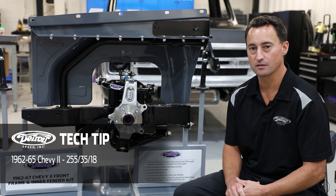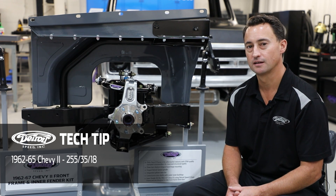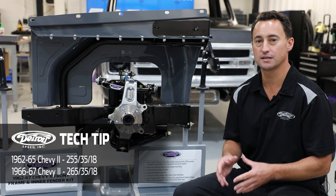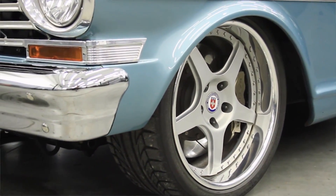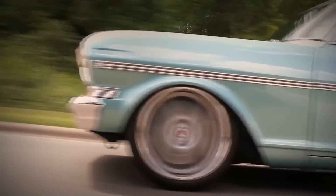For the 1962 to 65 models you can fit up to a 255/35/18 tire size, and in the 1966 to 67 models you can fit up to a 265/35/18 tire size. This is a great enhancement over the factory 195 tire size, so not only are you getting better tire contact patch up front, you're also improving your steering angle in your vehicle.